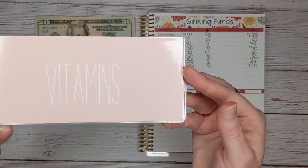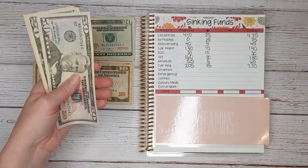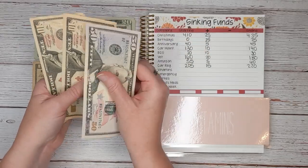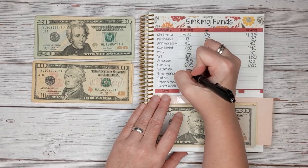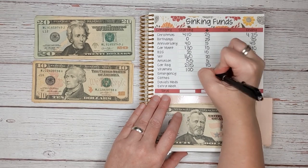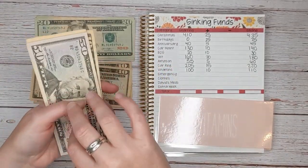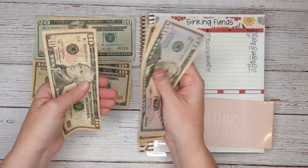Next we have vitamins. These are vitamins that I take and have to refill. I buy them in bulk every six months — it's cheaper that way, but it's a big cost when it does happen. We start with $50, $60, $70, $80, $90, $100 — so $100 to start. And today we're going to add $10 for a total of $110.